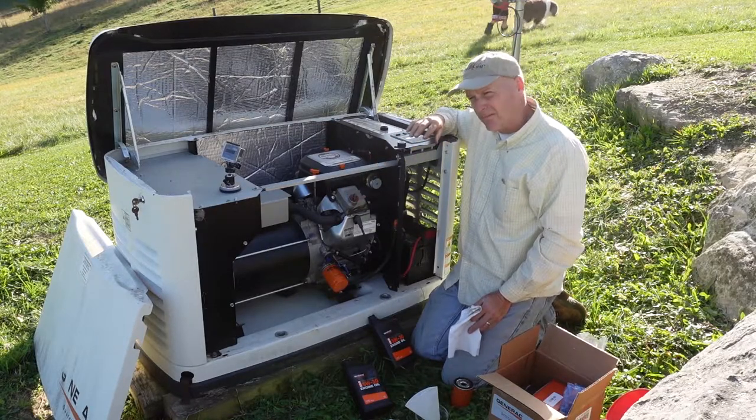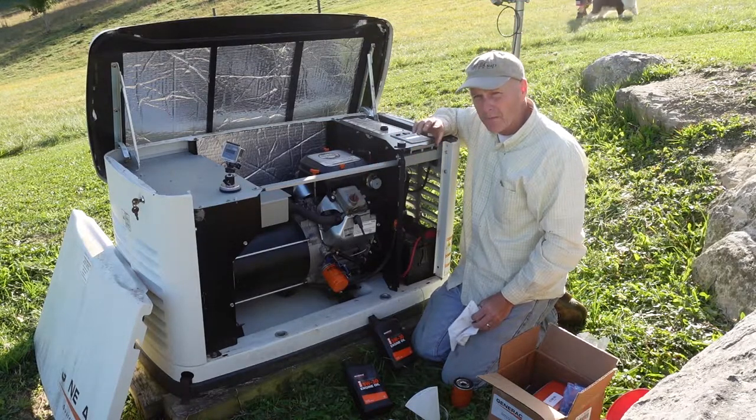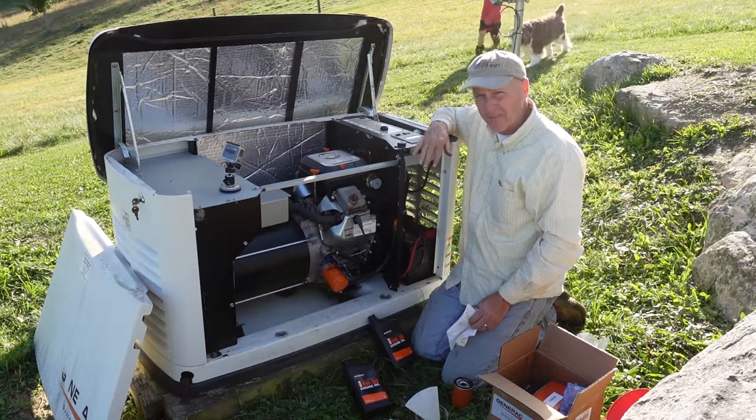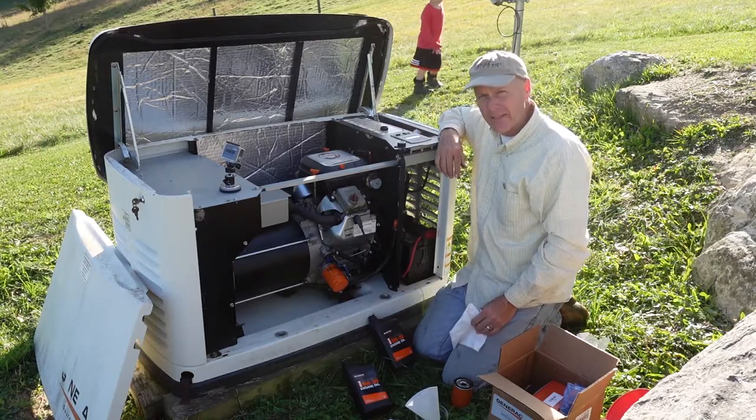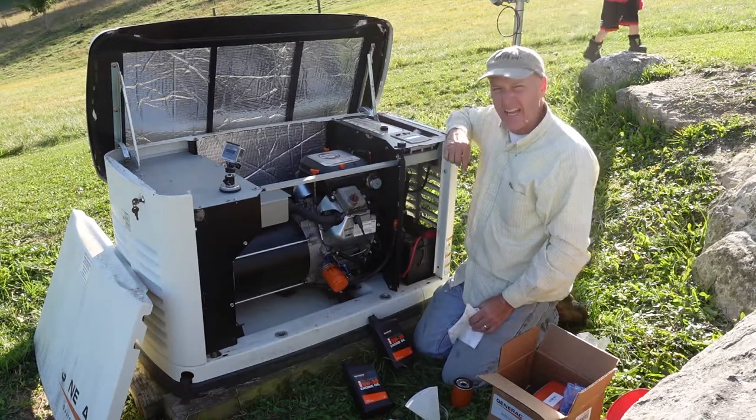It took about almost two quarts but not quite two quarts. I'm not going to overfill it — I don't think that's a good idea — but we're right where we need to be. The last thing we have to do is change out the air filter.